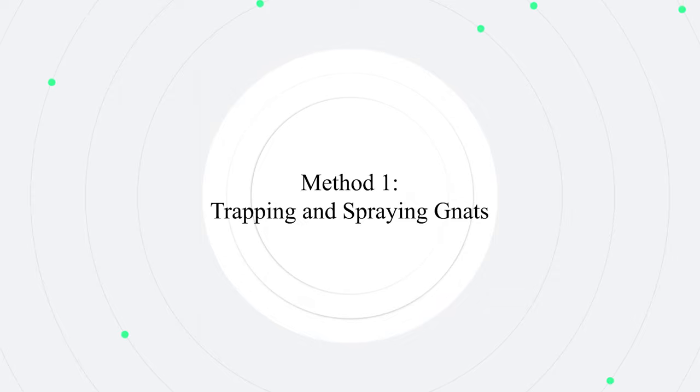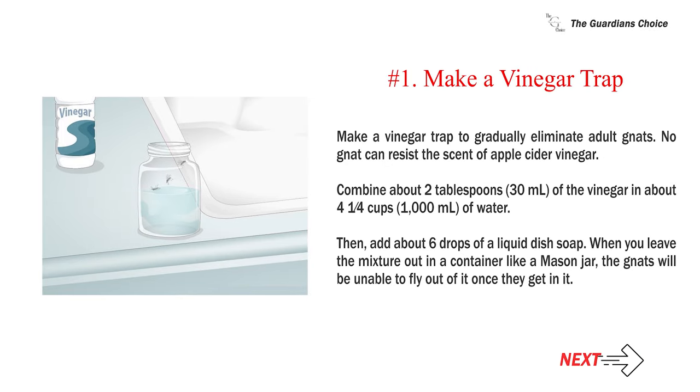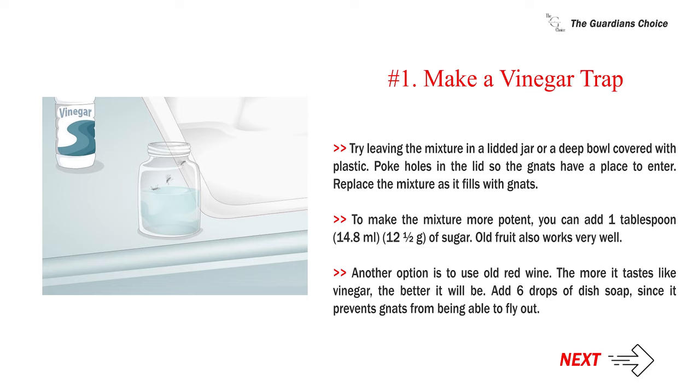Method one: trapping and spraying gnats. Number one: make a vinegar trap to gradually eliminate adult gnats. No gnat can resist the scent of apple cider vinegar. Combine about two tablespoons (30 milliliters) of the vinegar in about 4 to 4.5 cups (1000 milliliters) of water, then add about six drops of a liquid dish soap. When you leave the mixture out in a container like a mason jar, the gnats will be unable to fly out of it once they get in. Try leaving the mixture in a lidded jar or a deep bowl covered with plastic.